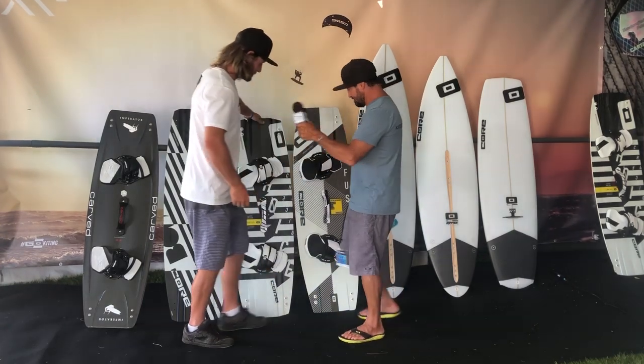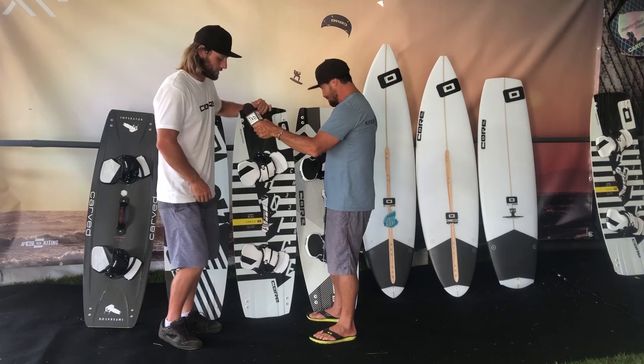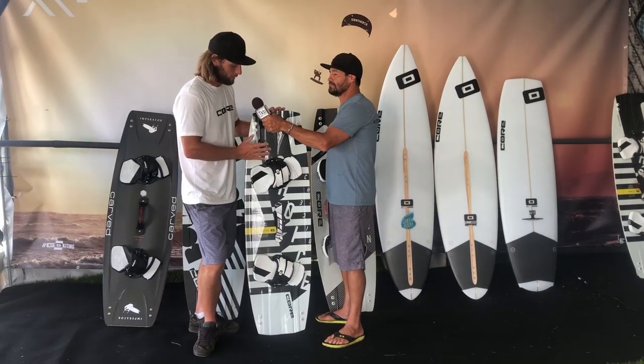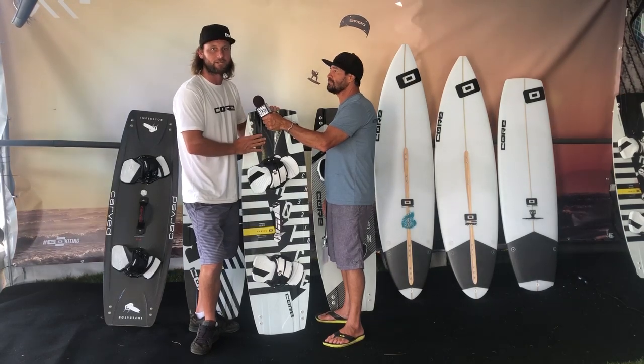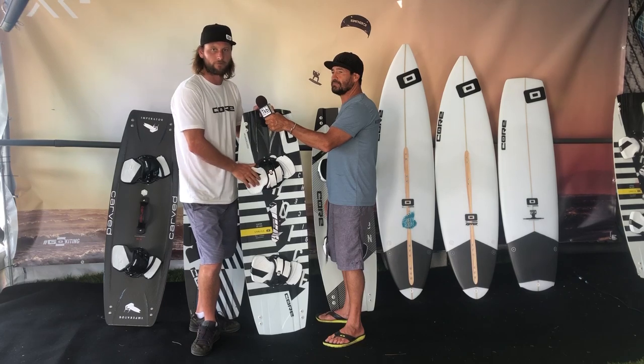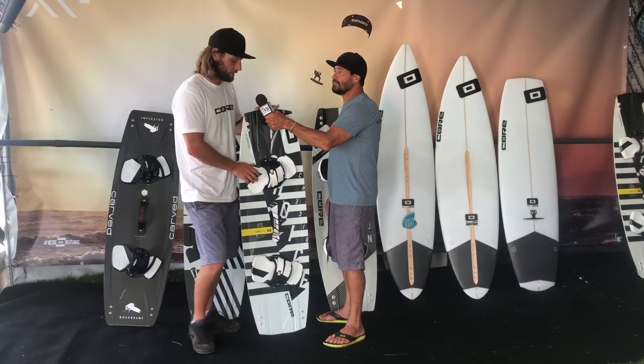These are beautiful boards. Still have the Choice — this is our freestyle all-around board, little stiffer profile, a little more pop, really sending you big. This is pretty much the go-to board for anyone trying freestyle and doing stuff like that.